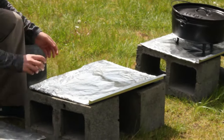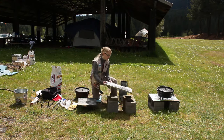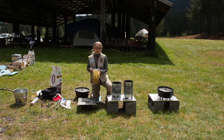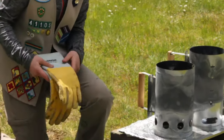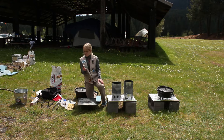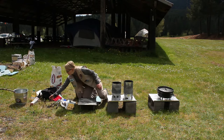All you need is a cookie tray, some tin foil, and some cinder blocks. Wrap the cookie tray in tin foil and put it on the cinder blocks and you're ready to go. Some other things you'll need are gloves. Make sure you get good welding gloves — these will keep the heat off of your hands. You'll also need fire starters, clips for cleaning the Dutch oven, tongs, a lid grabber, and a lid holder.